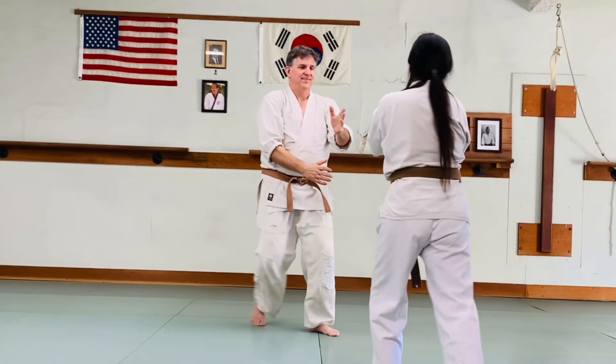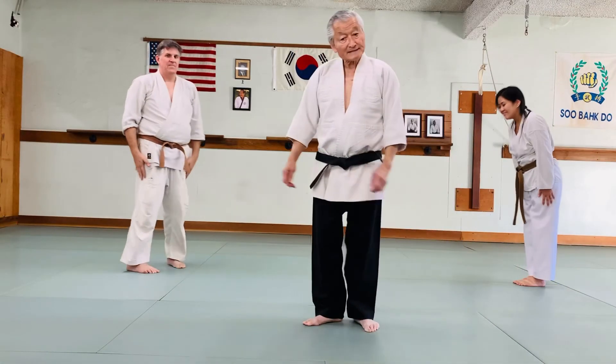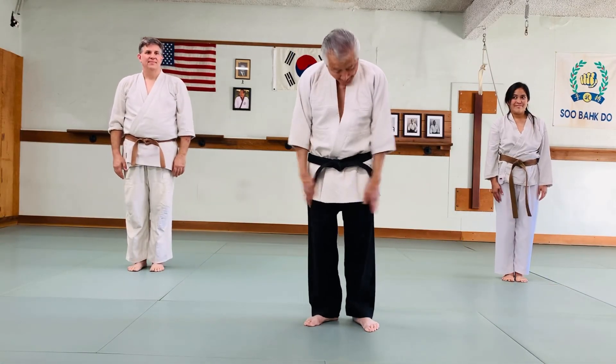Okay. That is the escape from the front bear hug. Thank you.